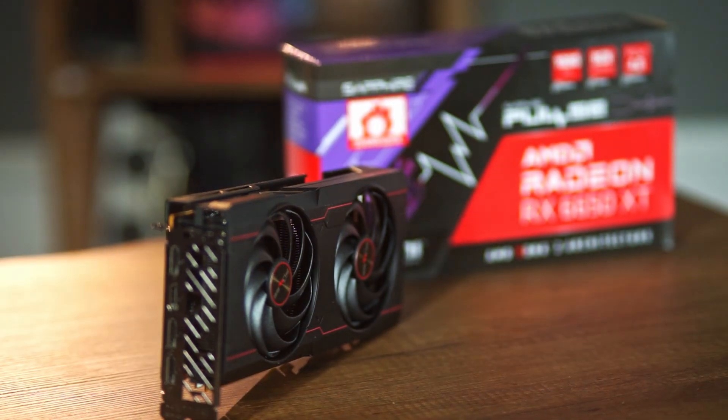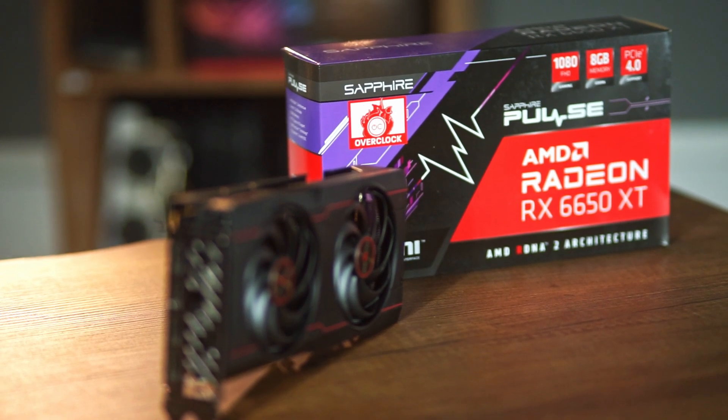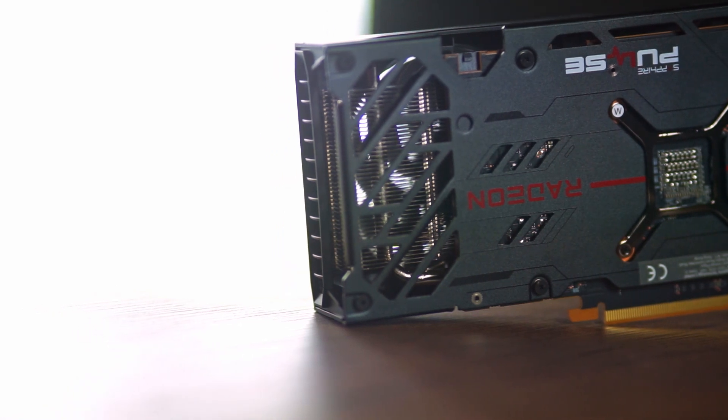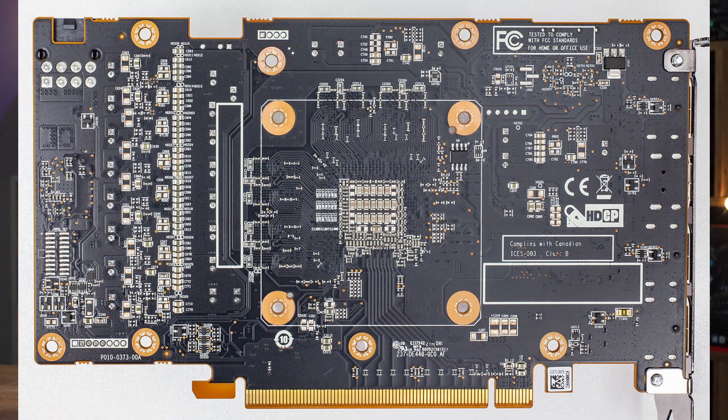Looking at the physical appearance, we have two fans with a relatively large diameter of 100 millimeters — that's basically it from the front. There is no lighting, so this card is really basic. We only have a backplate as an addition for optical reasons; it does not help with cooling, and there are no thermopads on the back since there is no memory there either.